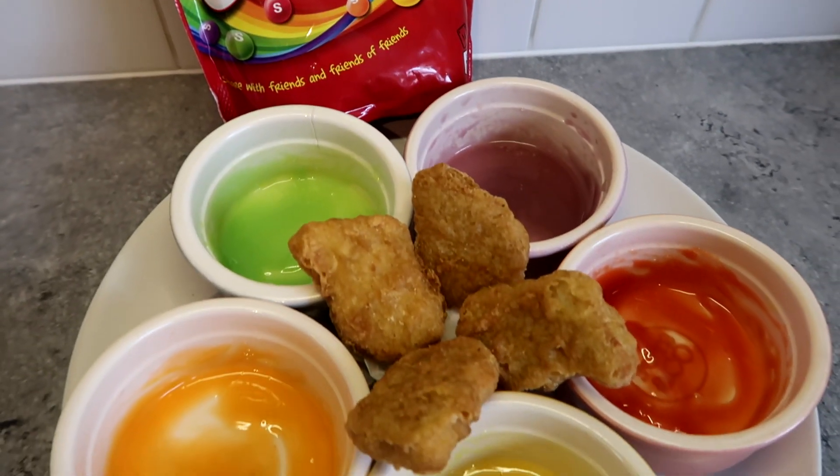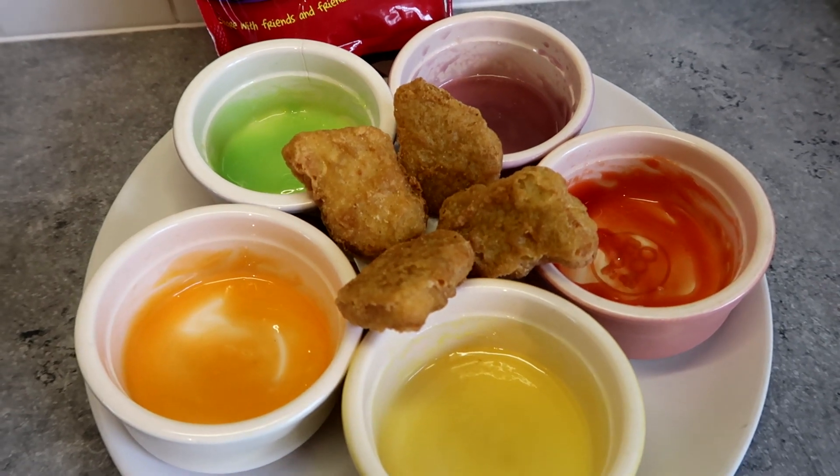The Skittles mayo is now all ready for the dipping taste test with chicken McNuggets. Hope you enjoyed the process of seeing that happen. I have to say, smelling the combination of mayo and the Skittles and the chicken McNuggets is actually not that nice. So we will see how this goes.